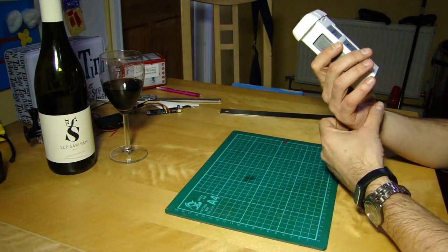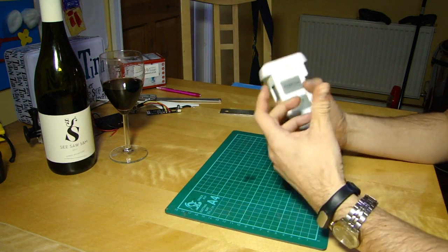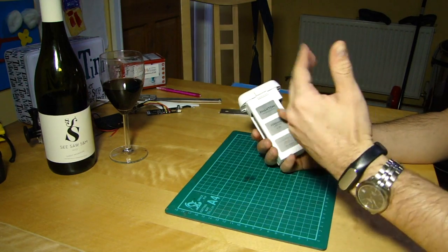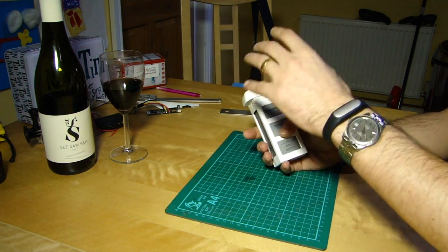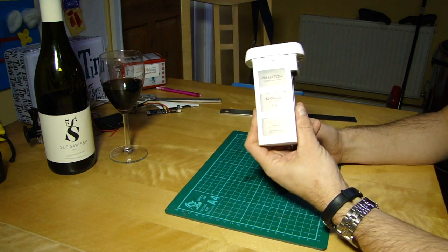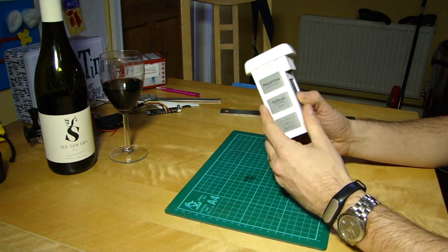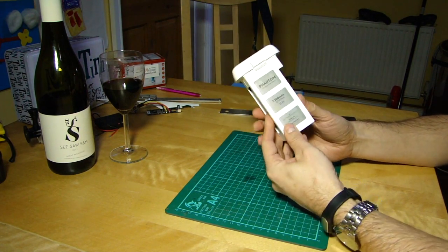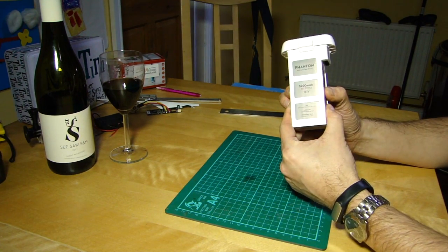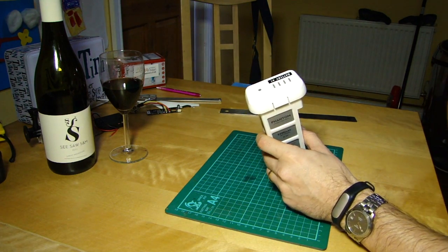People are remembering the old NiCad batteries from rechargeable devices, where you had to avoid memory effect — if you kept just topping them up they wouldn't work properly. And people are saying: LiPo batteries don't do that, so why is this necessary? And that's true — the DJI recommendation has got nothing to do with conditioning the chemistry in the battery, because LiPos don't have memory effect.